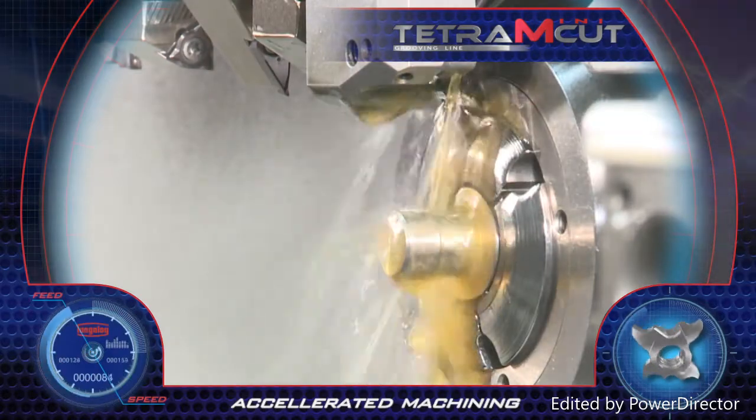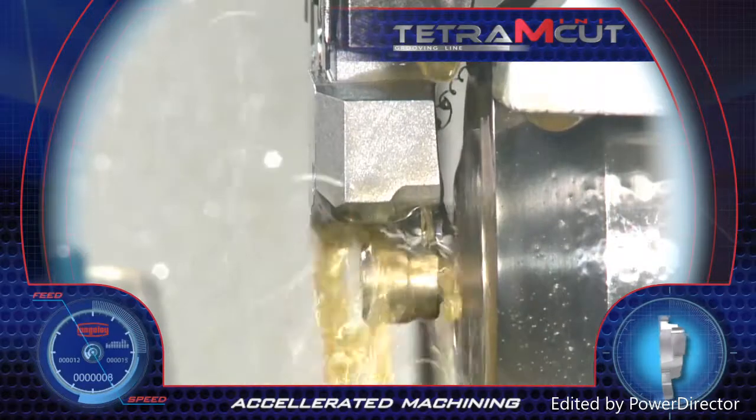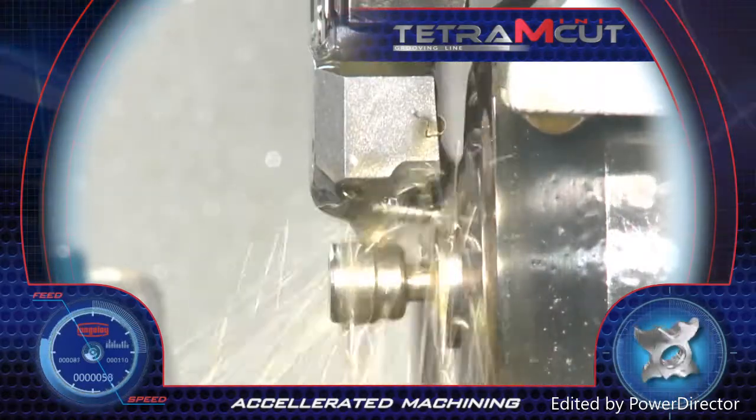The Tetra MiniCut tools are also available with through tool coolant and direct flushing to the cutting edge for better efficiency and longer tool life.